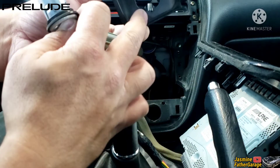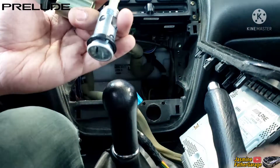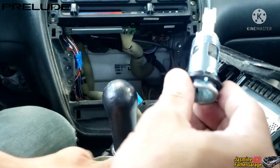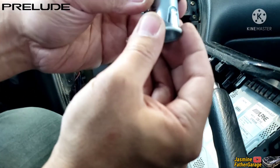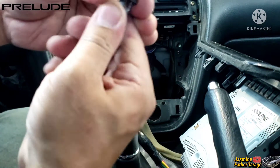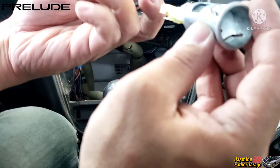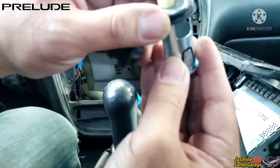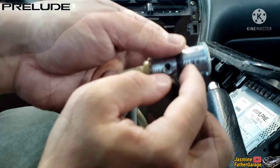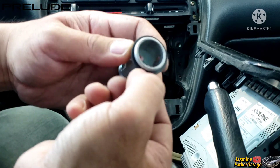So there are little tabs right here — make sure you line those up with the tab on the new one right here. We're gonna puzzle this together. The old one is garbage. There's the new one in. The tab is facing down — the tab on the socket side lines up with the little slot on the plastic side. Make sure those line up.